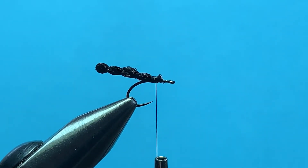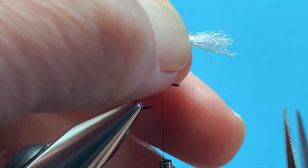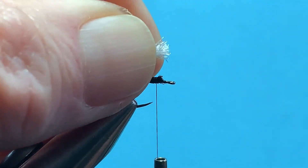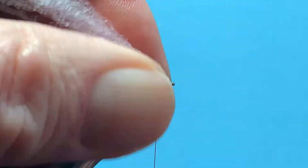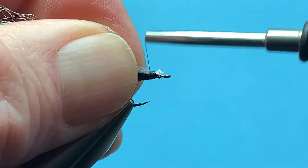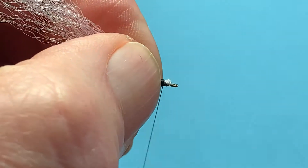Next thing we're going to do is take a small amount — not too much, you don't want to build up too much bulk — of light dun EP trigger fibers. Take them in your fingers, compress the end so that you can clip it off nice and even. Put it in place on top of the hook shank, bring your thread up and around once, twice, make sure it's on top and everything's set right, then lock it in place and bind it down. There you have your wing and your abdomen wrapped forward.